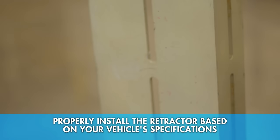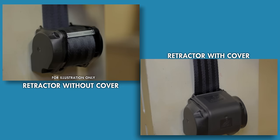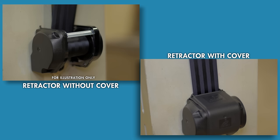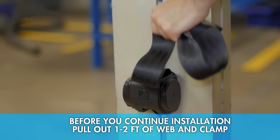In the event that reverse lock does happen, install the retractor in the vehicle and pull forcefully on the web like this. What you're doing is tightening the belt on the spool inside the retractor so that it can pull in a little bit more web. Now slowly let the web retract back into the retractor. It's just that easy — the reverse lock is gone.